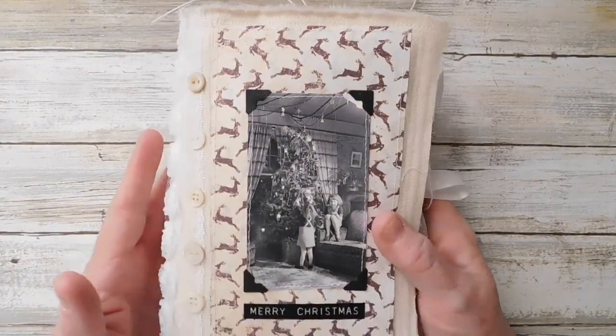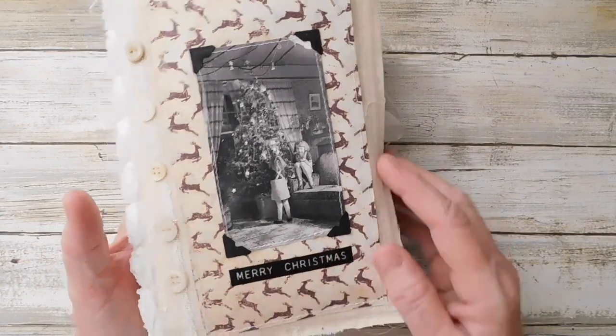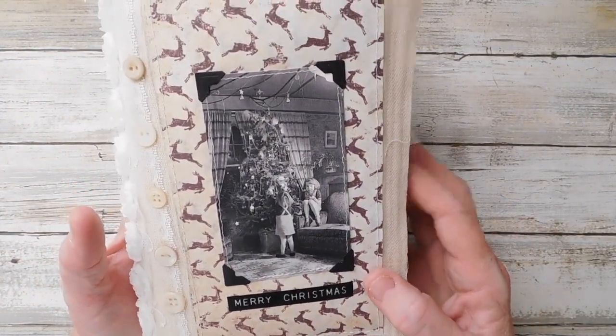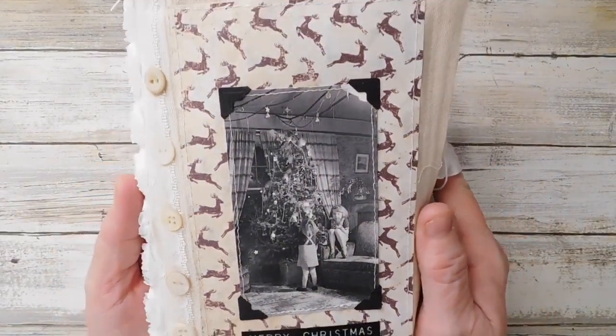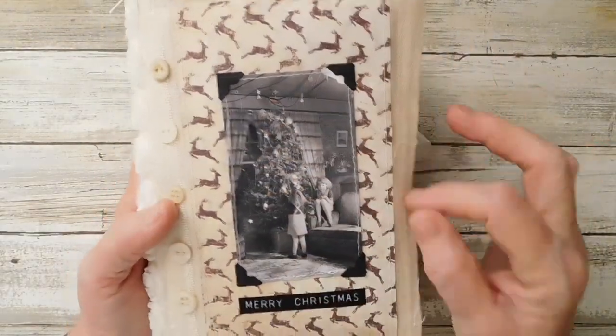I do love how it came out. On the front I have used the Tim Holtz Christmas labels and I added a few little vintage buttons. I got these cute girls-by-the-tree photo corners that I just picked up at Hobby Lobby.